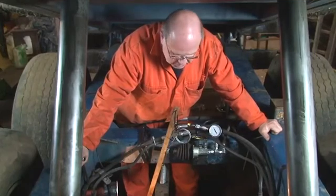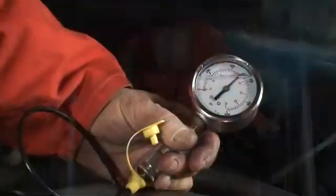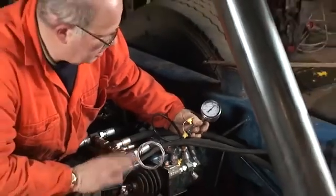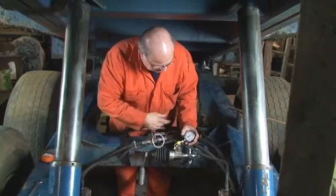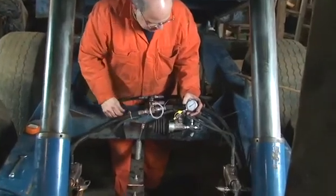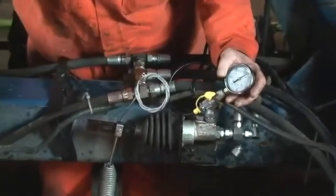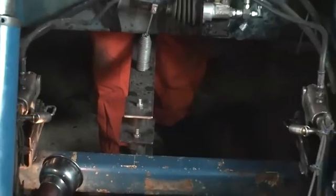We've achieved 45 bar brake pressure with the trailer empty in the position of the load sensor valve lever. This should now stop trailers from stepping out, particularly scrubbing tyres out, and make it a safer trailer to use. That's really the function of the load sensing valve.